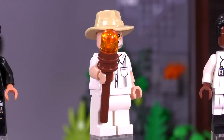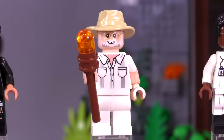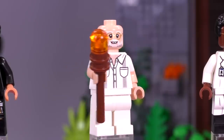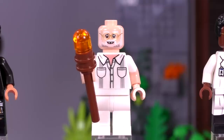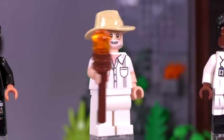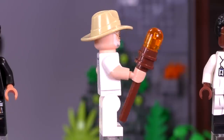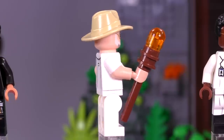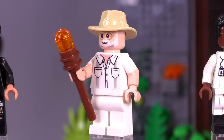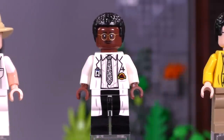Next up is John Hammond. I love that little gap that you get for the front teeth — excellent expression. You can see just some of that white hair or sideburns. He's got a brick-built version of his amber staff with the mosquito on the inside, though there's no detailing for the mosquito. It's just the amber staff, but it still looks good and gets the point across.